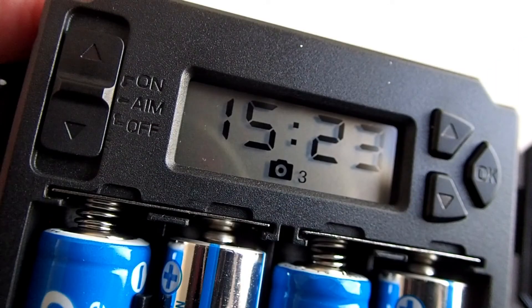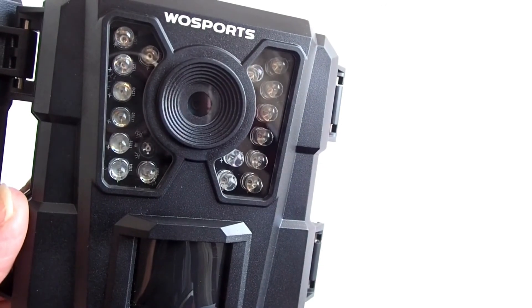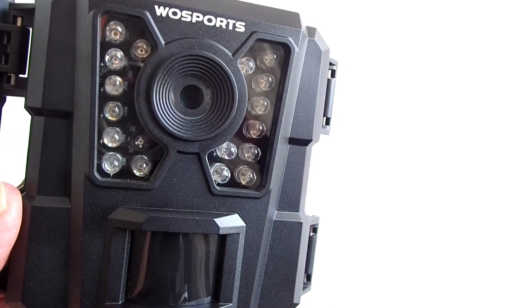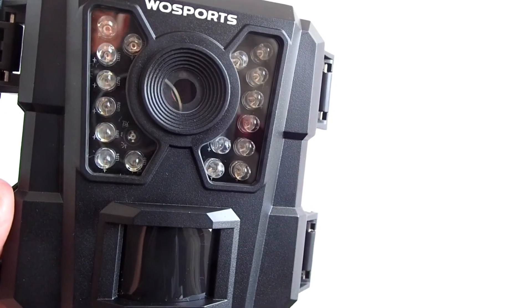When the trail camera is ready to go and after you mount it to a tree, move the mode switch to ON. The motion indicator light on the front will blink red for about 10 seconds. During this 10 seconds, it should allow you time to close the trail camera's front cover and leave the area.